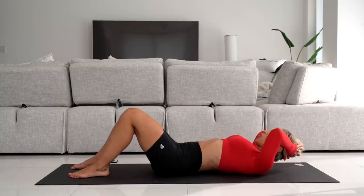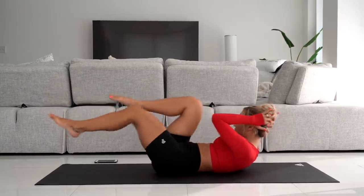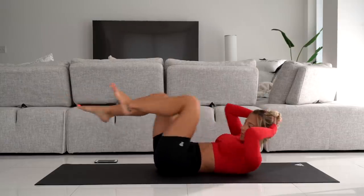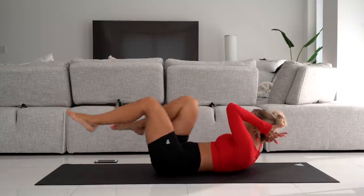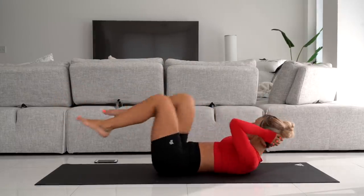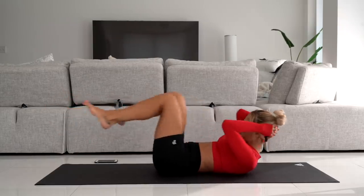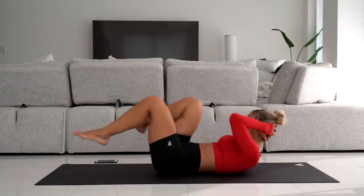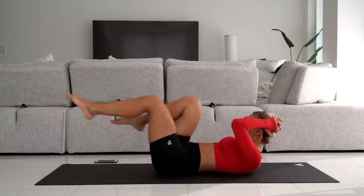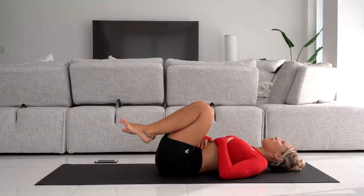Bicycle crunches — put one knee to one elbow and switch. Remember it's opposite knee to opposite elbow and switch. Keep going, let's burn those abs out. These are burning. And almost at the end. I have to stop — I almost cramped up.